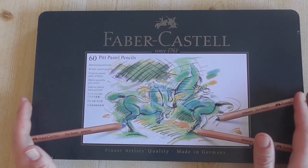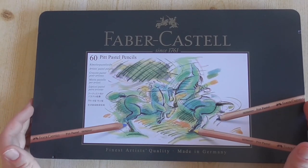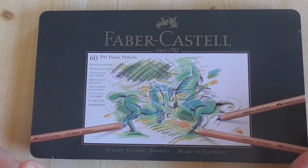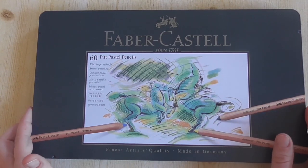Hi, here I show you the Pitt Pastel Pencils from Faber-Castell. These pastel pencils are really my favorite pastel pencils. I'm working with them most of the time in my own portraits and also in my drawing lessons.